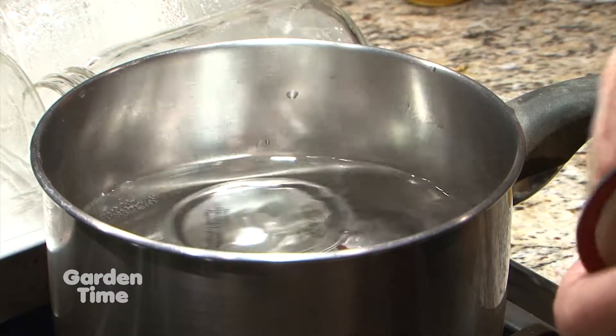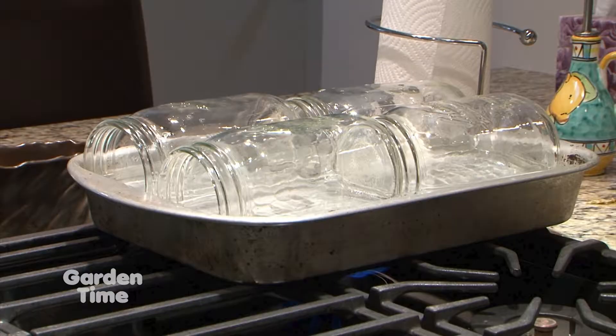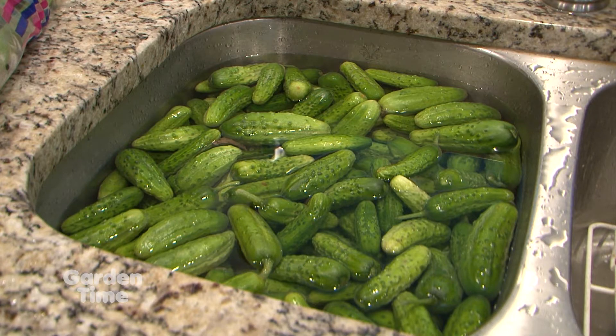To start, you'll want to sanitize your lids, rings, and jars in boiling water. You'll also want to wash and clean your pickling cucumbers.